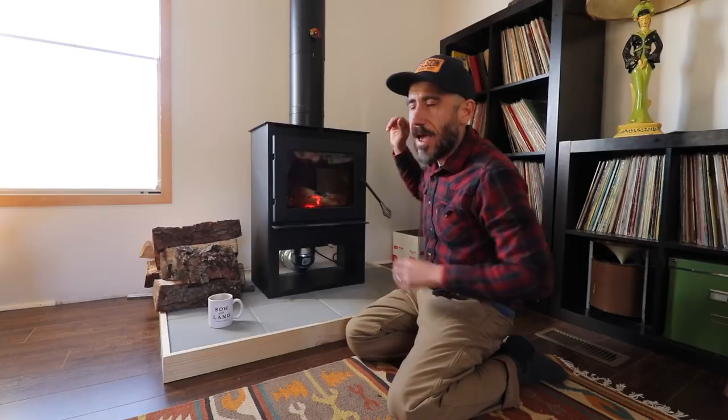We are doing a series of two videos on how we installed this wood stove in our single wide mobile home. The first video is going to be how I made this hearth. I am going to tell you how much this cost to make. The second video is going to be how we actually installed this wood stove, everything from cutting the hole in the ceiling to putting the chimney on top of this mobile home. So let's see how I made it.